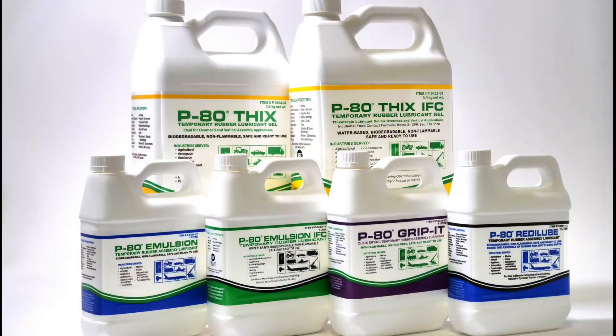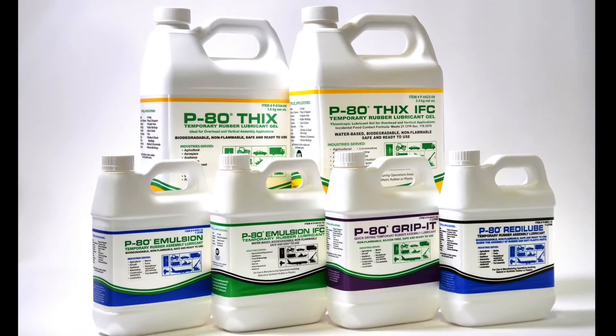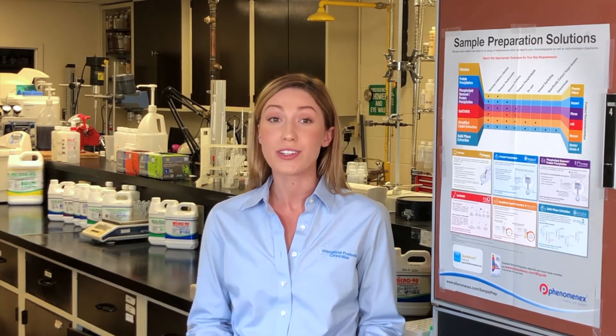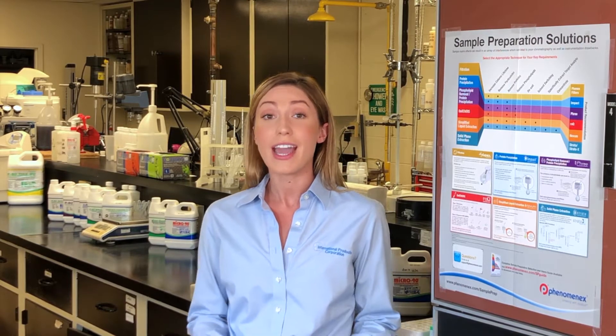As a manufacturer of P80 rubber lubricants, we are often asked: which P80 formula do I need? P80 lubricants provide excellent lubrication by significantly reducing surface friction. They have unique temporary functionality containing no persistent ingredients like silicone or petroleum distillates. P80 lubricants provide green alternatives to hazardous products and are compatible with rubbers, plastics, and metals.